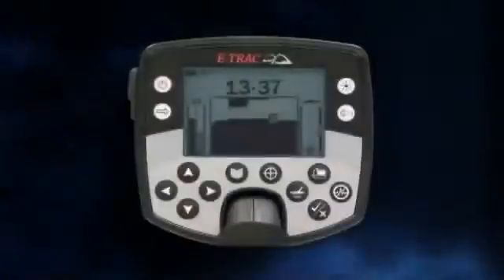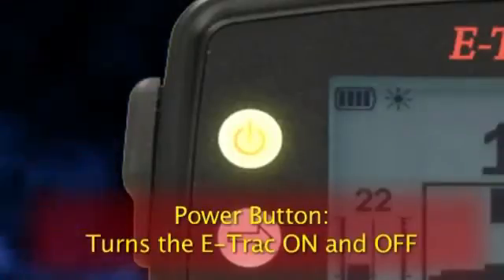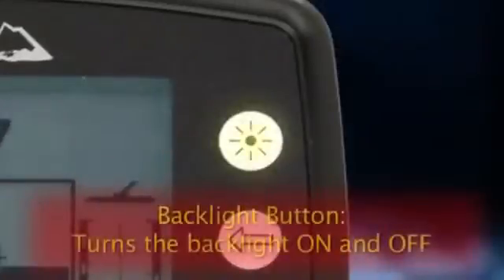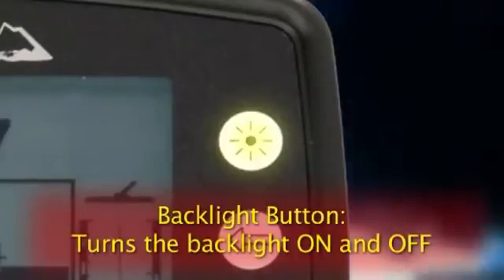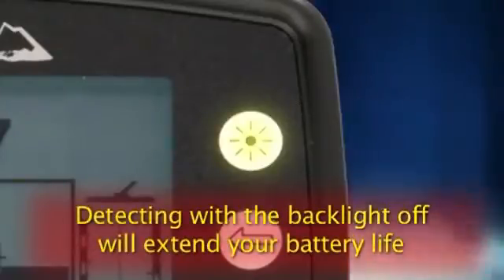Let's take a look at the E-Track control panel. This is the power button — it turns the E-Track on and off. If you hold the power button down for 3 seconds, it also resets the detector to the factory presets. The backlight button turns the display backlight on and off, making the display easier to see in low light conditions. Running your detector with the backlight off as much as possible will extend your battery life.